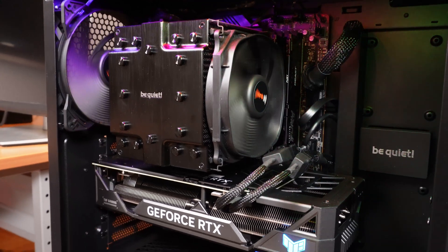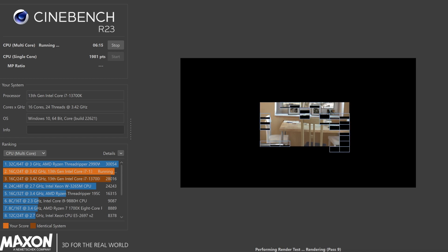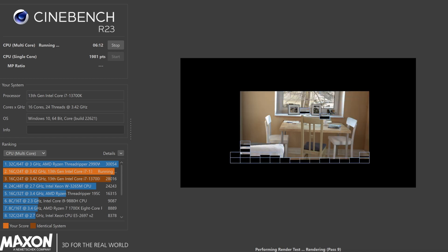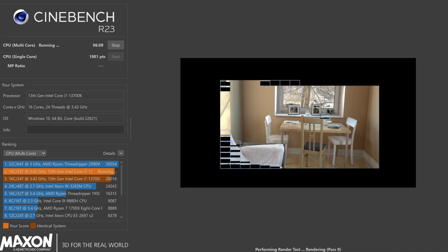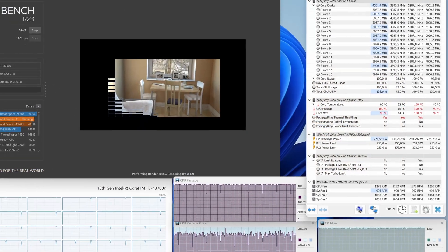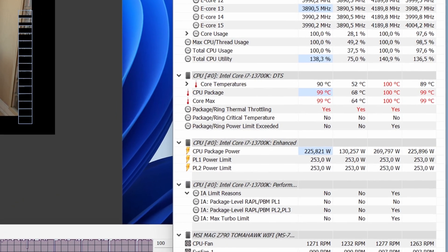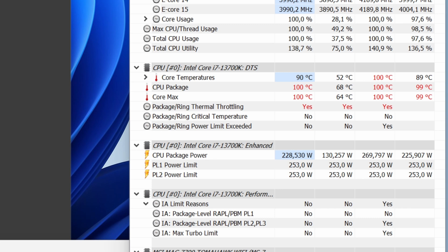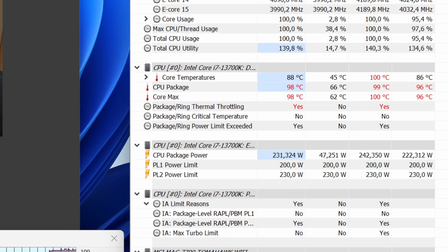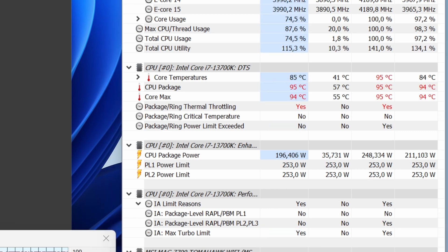By the end of this video we will have a clear understanding of the limits and the options. I did a set of Cinebench R23 single and multi-core runs at different power limits and thermal limits. I tested different combinations of PL1 and PL2 set to 253, 230, 200, 190, 180 and 125 watts. After that I set them back to 253 watts and changed the thermal limits to 95, 90 and 85 degrees Celsius.